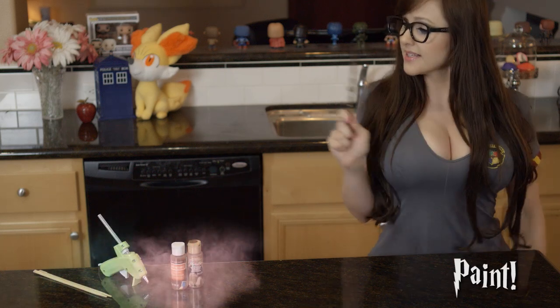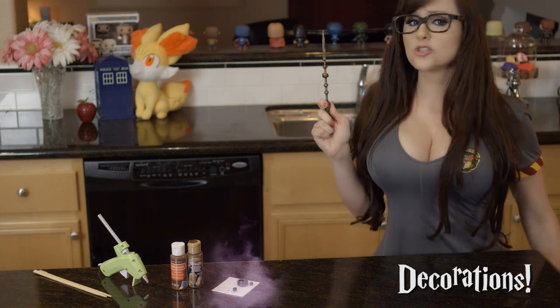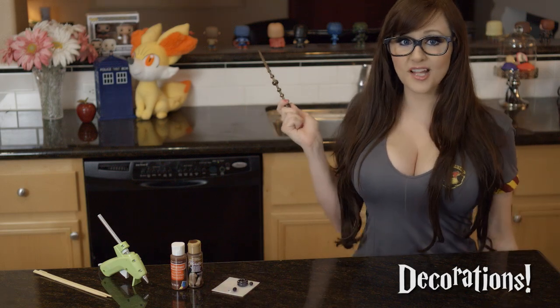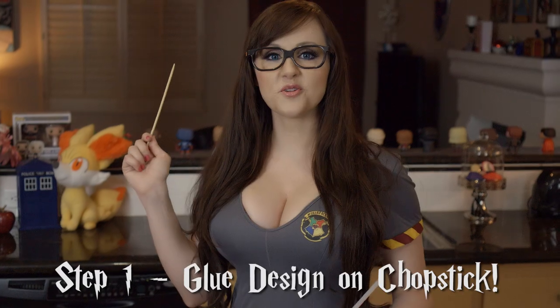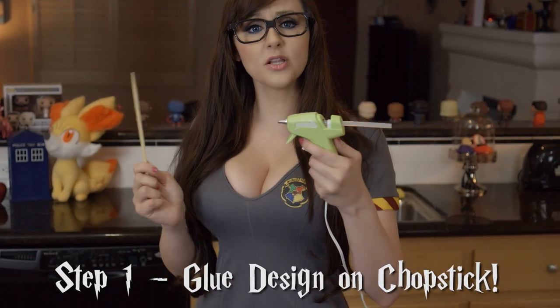Things you'll need: chopsticks, a glue gun, paint, beads or anything else you want to put on your wand, and paintbrushes. Accio paintbrush! So the first thing you do is take the chopstick and the glue and put the glue on the chopstick.